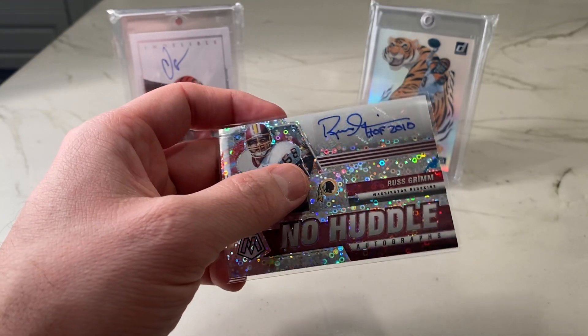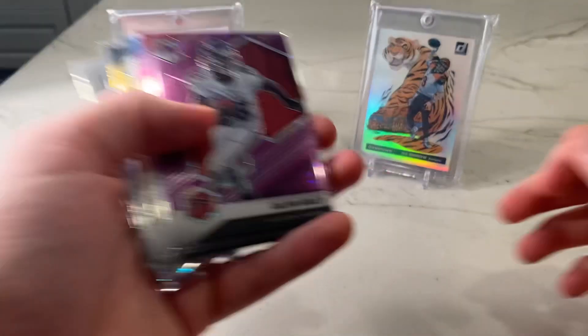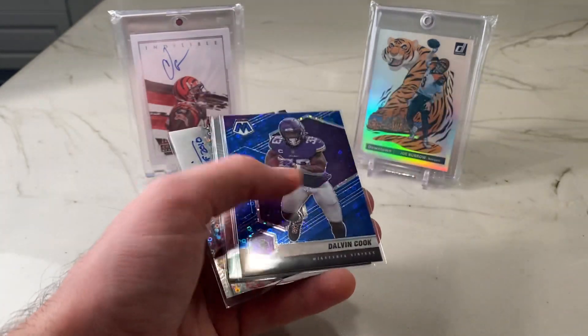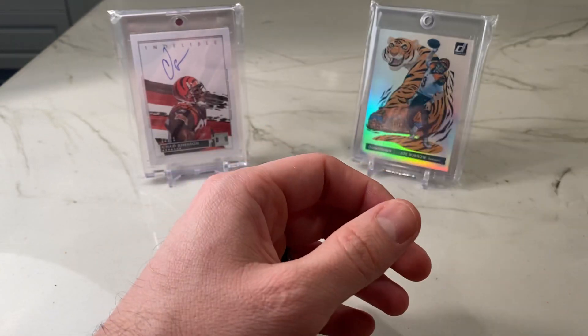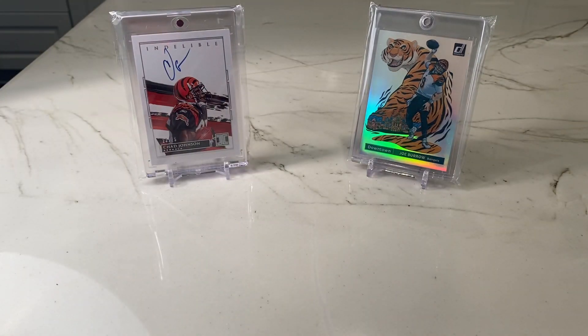Quick recap of the hits: Calvin Ridley and Warren Moon, both pink No Huddle numbered out of 50. Devonta Smith, regular No Huddle. Donald Driver gold out of 10 — that's cool. Dalvin Cook blue out of 75. Zach Wilson intro. Russ Grimm No Huddle auto. And then a couple of Trevor Lawrence, Trey Lance, and Zach Wilson base cards. What do you guys think? That about does it. Be sure to let me know in the comments who you think is going to win the Super Bowl and what the score is going to be. We'll see you guys back soon — thanks as always.